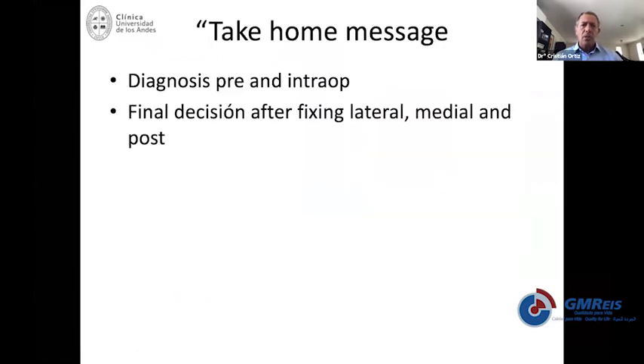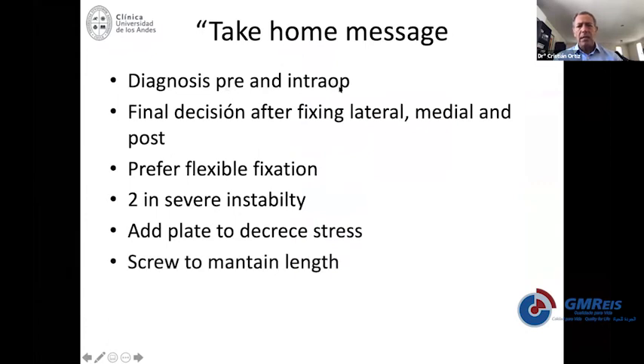In general terms, you need to make a pre-op diagnosis and then test the syndesmosis intraoperatively. The final decision is made after fixing the lateral, the medial, and the posterior malleolus. I definitely prefer flexible fixation for most of my cases, even if it's more expensive — cost-effectively it's less expensive because you prevent or decrease the likelihood of new surgeries. I would recommend using two in severe instability or in heavy athletes, with a plate to decrease stress. And if you need to maintain length because the fibula is shortened, I would add a screw.